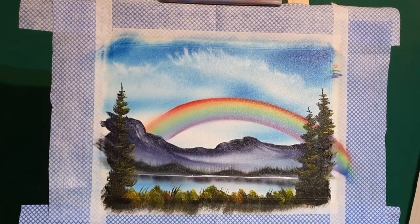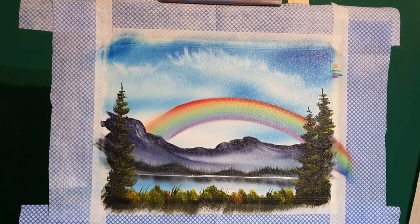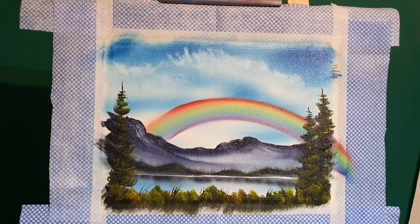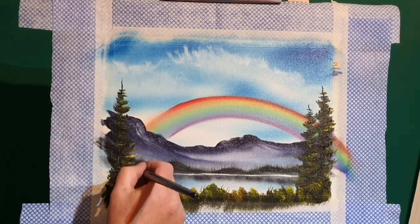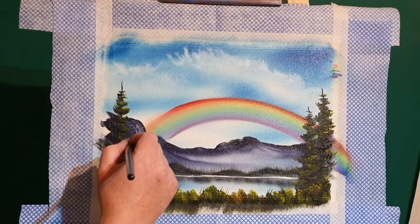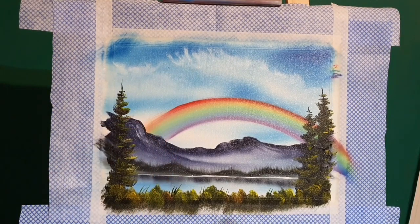Quite a bruisy bonus learning not to get hurt! While I've been waffling, I've just been putting some highlights on these spruce trees — not much, you don't want to overpower the painting. Just a few highlights here and there, then finishing off the little shrubs at the base. Push them into the painting — don't want to distract your eye from the center.